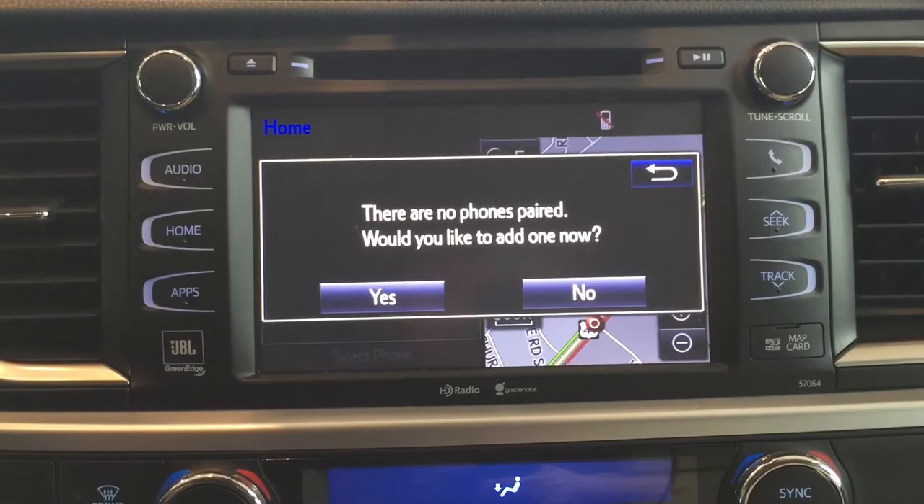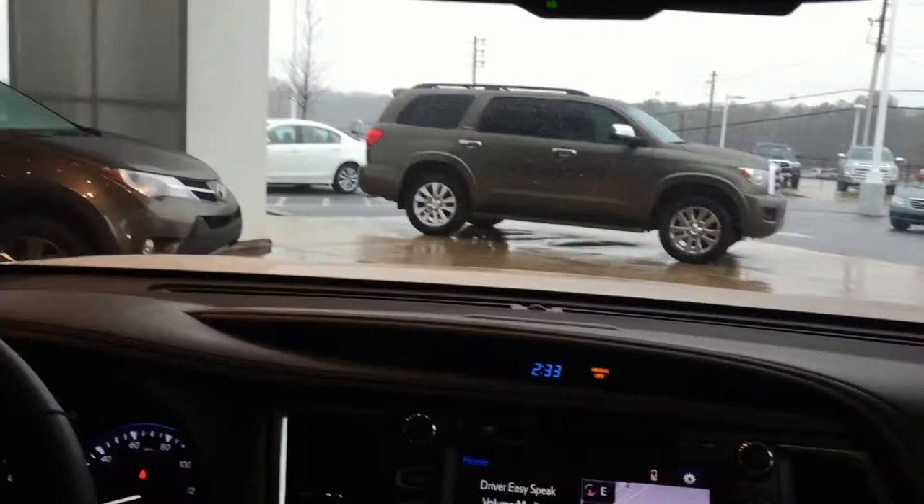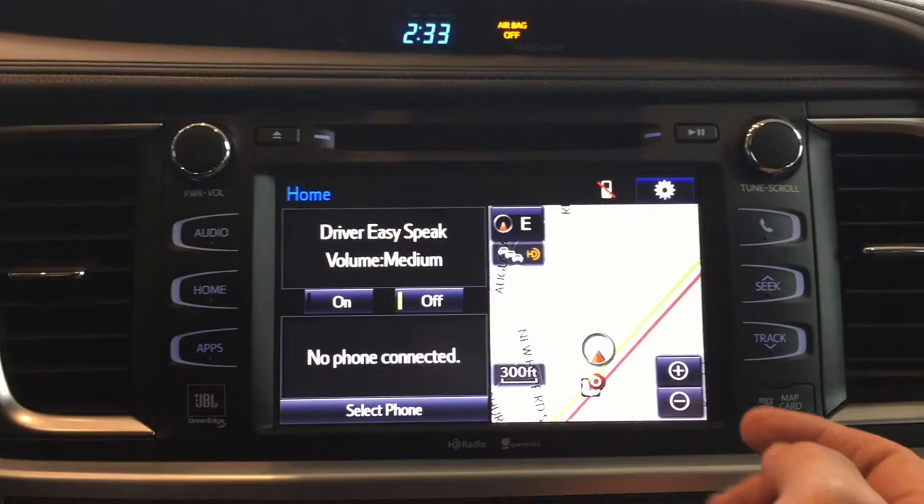The next step is to sync your actual phone to it. Before you can start using your Bluetooth system, you actually have to program it or pair your phone and the vehicle together. In order to do that, you would select the icon that says the phone — it's just a little phone icon up in the top right-hand corner. On your vehicle it may be somewhere different; here on the Highlander, it's the top right-hand button.